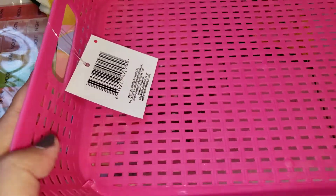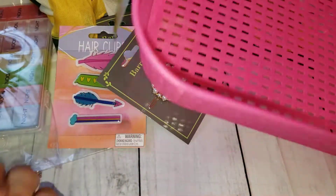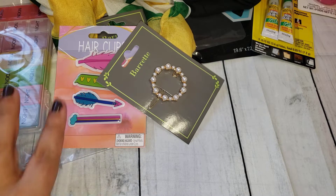Then I just picked up another one of these plastic little baskets — these are just called baskets. I got it for the craft room. And that is all from Dollar Tree.